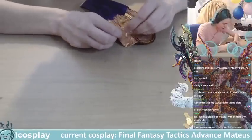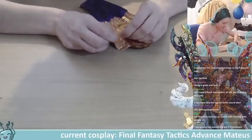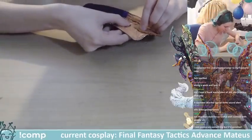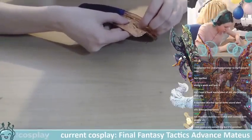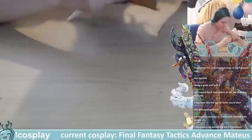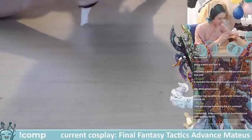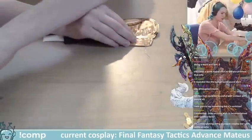I almost started another sequin and then remembered I don't have enough thread. I'll get that through there, tie it off, then get more thread.